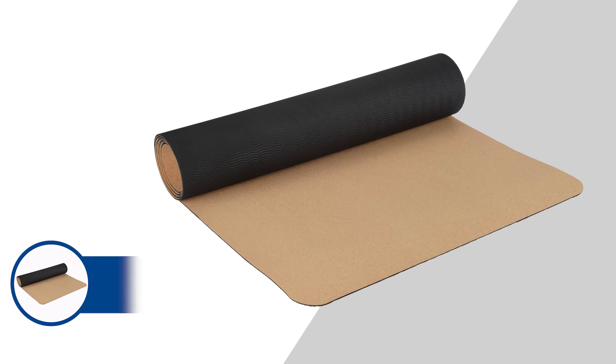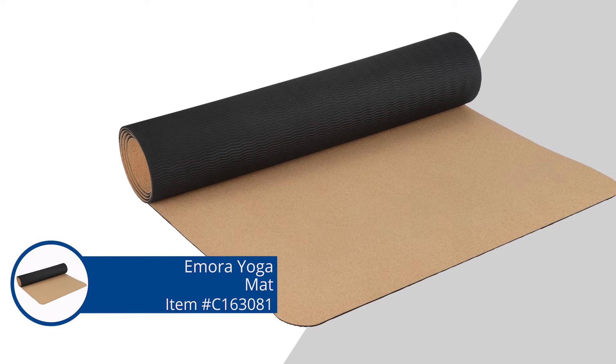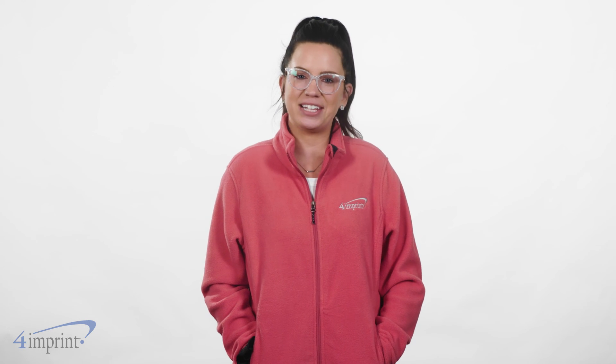It's the Amora Yoga Mat from 4imprint. Hey guys, thanks for watching. If you're interested in more from 4imprint, make sure you check out our recent uploads, related videos, and our website 4imprint.ca.